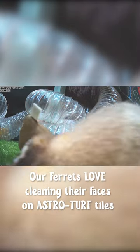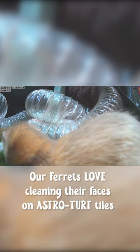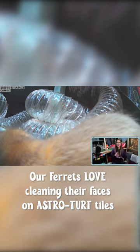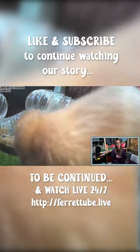This is another tip: ferrets love astroturf. Both of ours do this, and I think they do it as a cleaning and grooming behavior — and also probably because it feels quite nice. They love to push their face into the bristles of the astroturf and have a really good rub up and down.